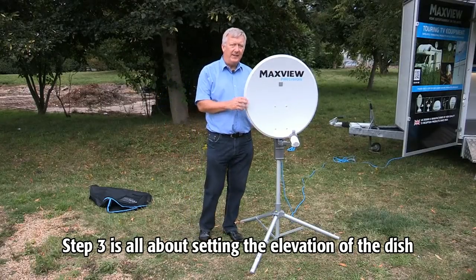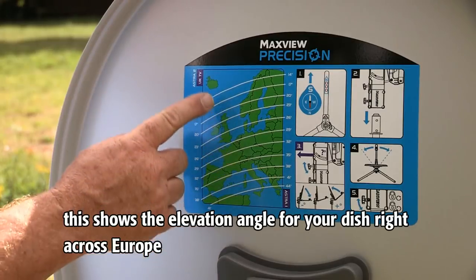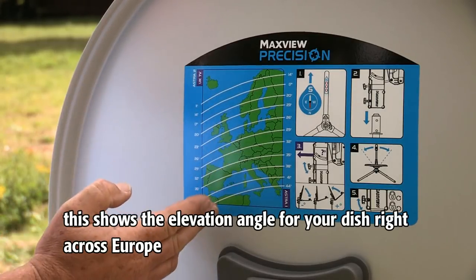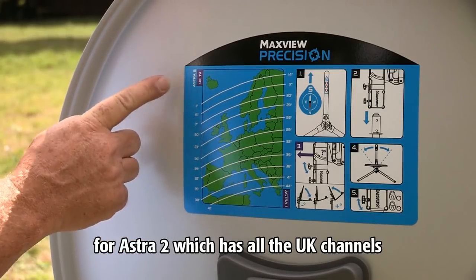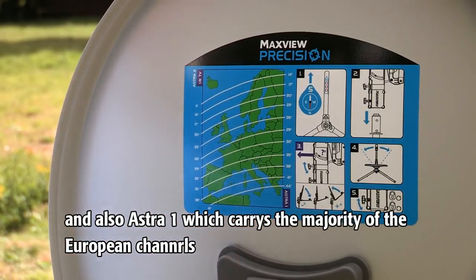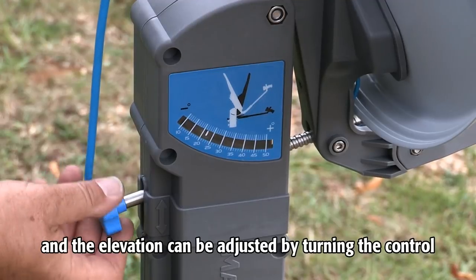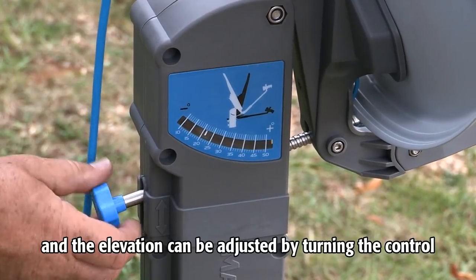Step three is all about setting the elevation of the dish. On the back is a zone map, which shows the elevation angle for your dish right across Europe — for Astra 2, which has all the UK channels, and also for Astra 1, which carries the majority of the European channels. Those numbers on the zone map correspond to the gauge on the side of the system, and the elevation can be adjusted by turning the control.